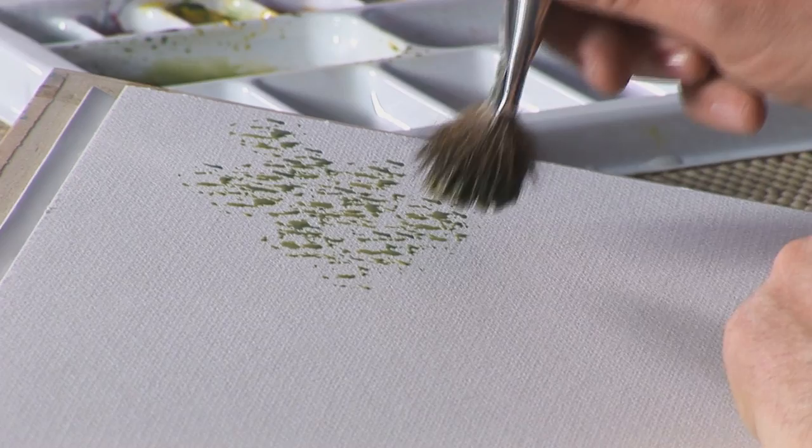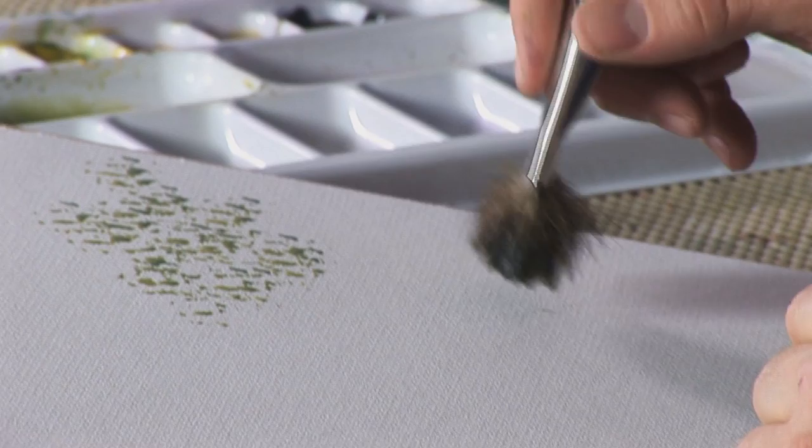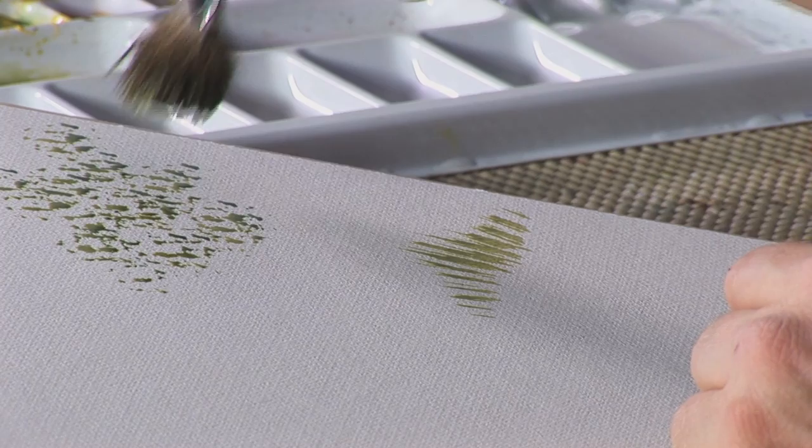Turning it the other way, so the long hairs are at the bottom, it is also very nice for doing grassy effects in the foreground of the picture. A very useful brush, and it has made painting woodland pictures very easy.